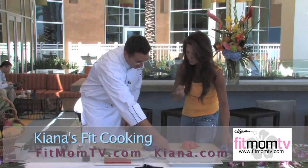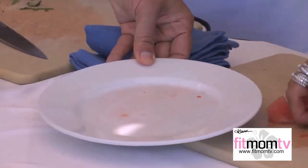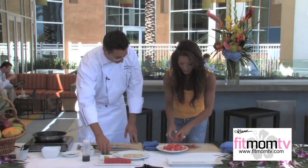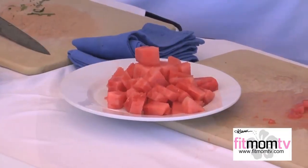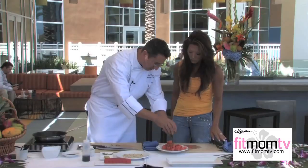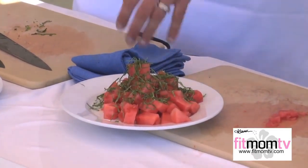So you slice the basil. That's correct. What we can do is put the watermelon back on this plate. I washed my hands — if you don't feel your food, you don't know your food. What I'm going to do is add the chiffonade basil to this watermelon. That's interesting — I would never have thought to add basil with fruit. The combination is absolutely fabulous.